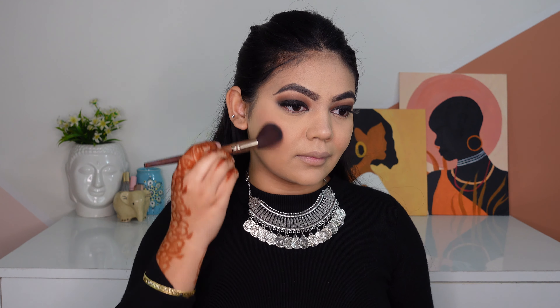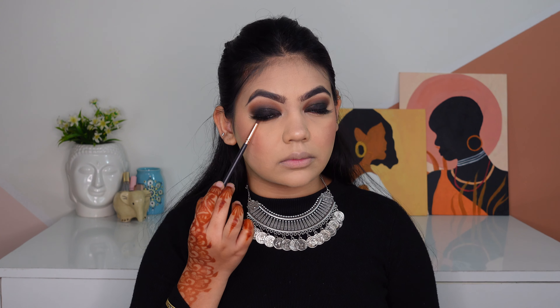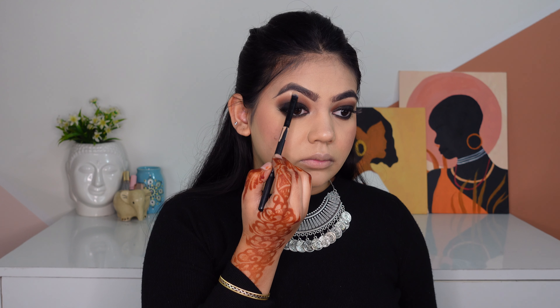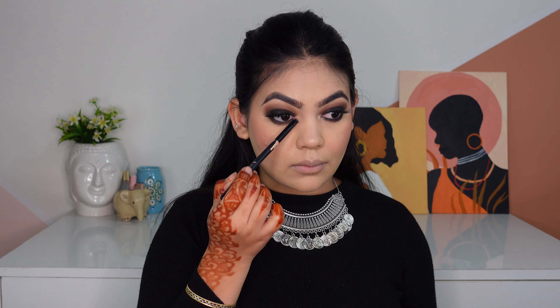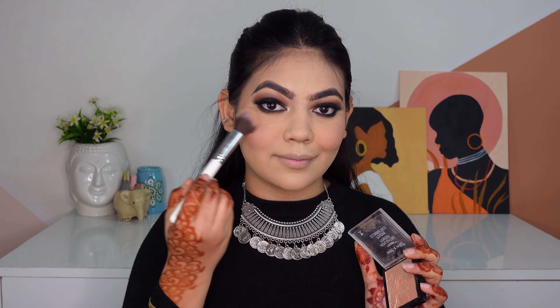For my brows, I'm going to use the Huda Beauty Brow Pencil. This is a very, very thin brow pencil, so it's going to give you hair-like strokes. I'm going to apply it under my brows to do the base and then fill the areas that are sparse. I don't fill too much since I have good brows already, so I'm just going to use the pencil to fill only on the areas when required. Using the spoolie side to brush my brows, I'll make sure the product is well blended.